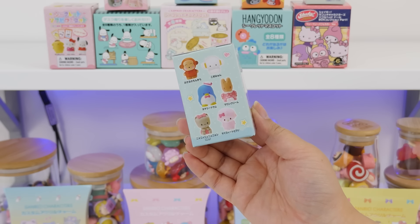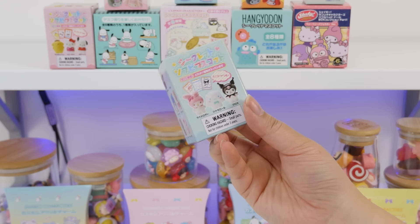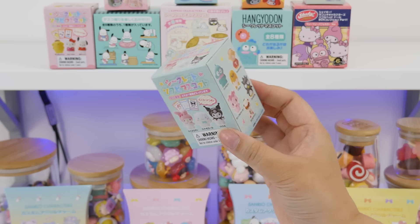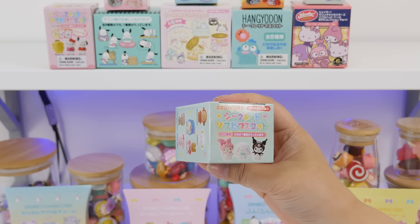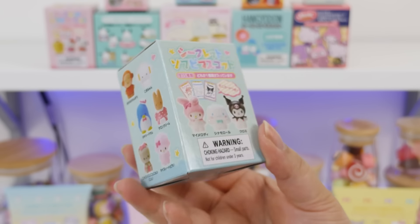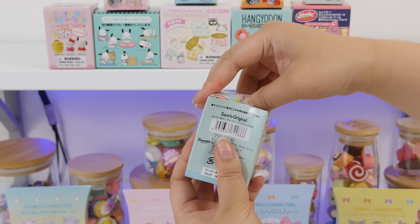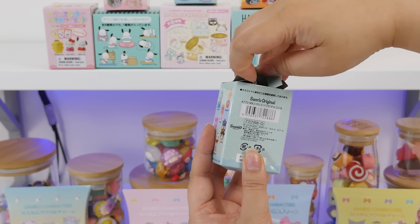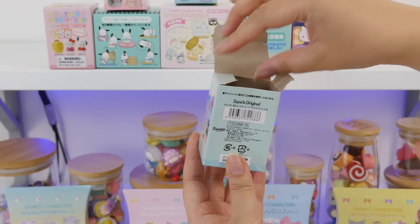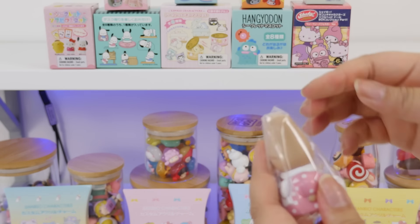Our only Kuromi so far is just the one from the Kuromi blind box, so we gotta keep our fingers crossed. It is hard though because there's such a wide selection. This is the secret Sofobi mascot — 15 in this one too. I would like My Sweet Piano or Kuromi, please. Here are all 15. Please be Kuromi! Sorry, I know you guys hate it when I destroy the packaging, but if you had to deal with this packaging you would be doing this too. Oh! Marumofu Cream! She is darling! So they're little soft vinyl finger puppets you can put on your finger.